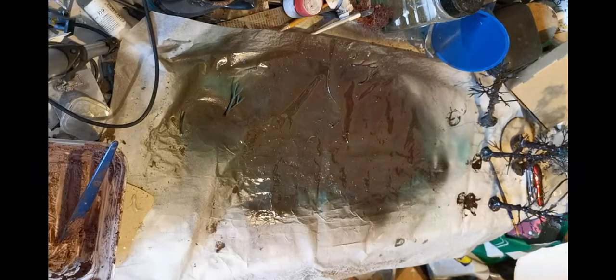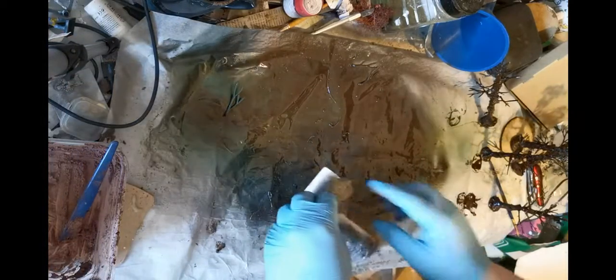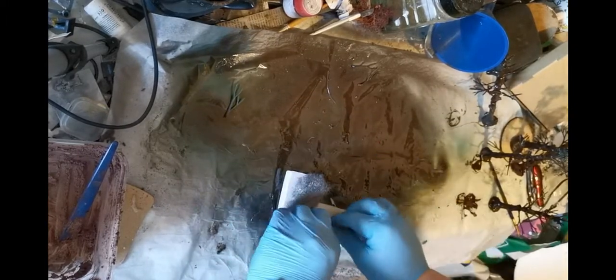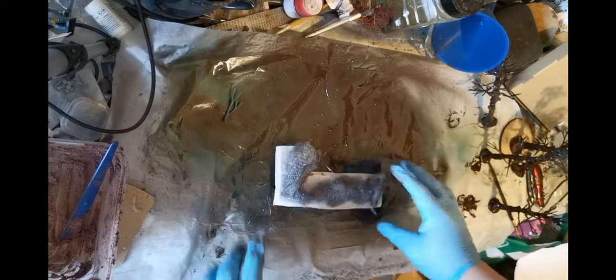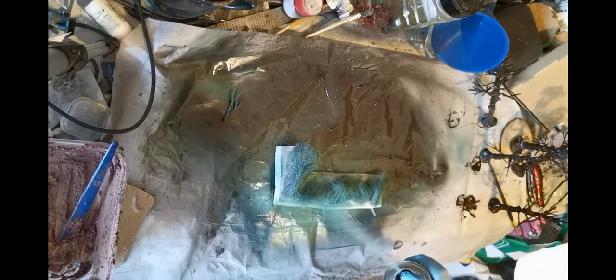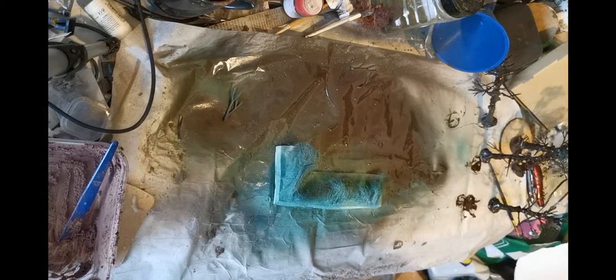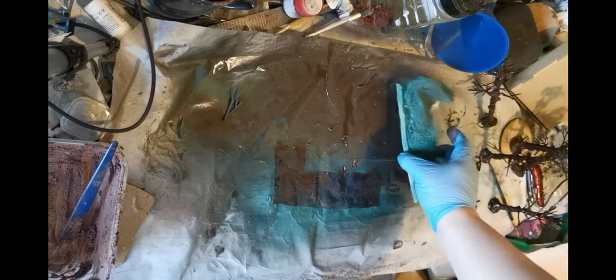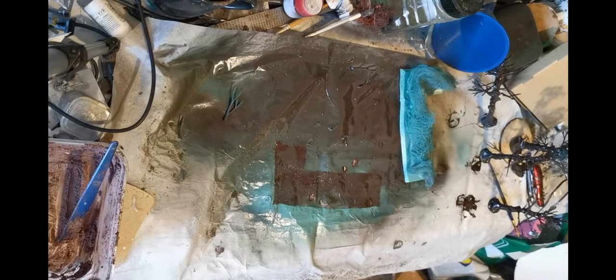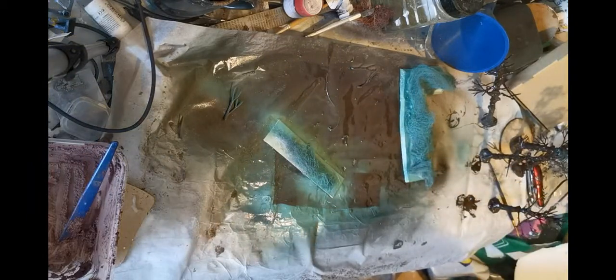What you're going to see now is me putting down the already built bush. Basically what it is, it's foam board or card with a Brillo pad hot glued down on the base. Now I'm spraying it with green spray paint. What you'll see in the next bit of the video is the brown over the green, because I realised when I was doing it — why would I be using green? It should be brown. But there's the brown over the green, so it might not be that bad.